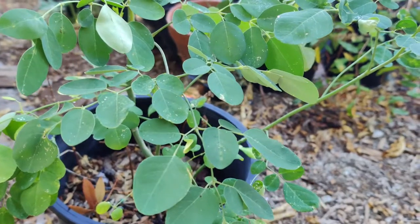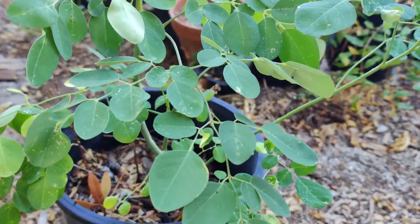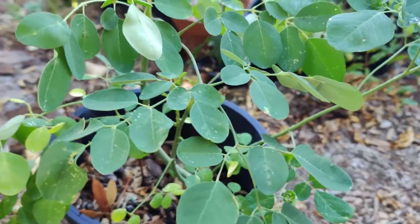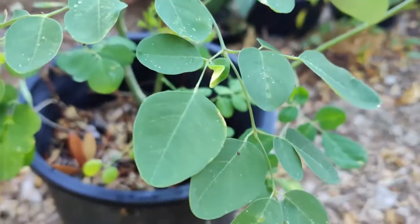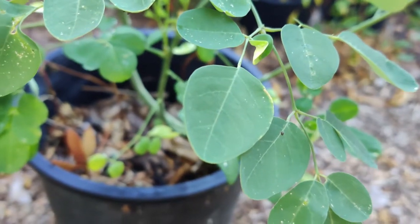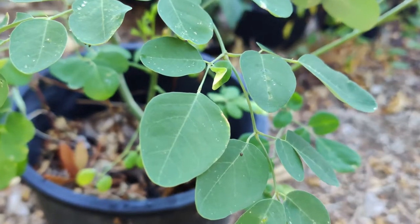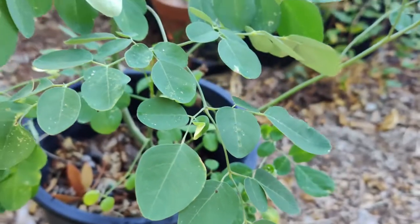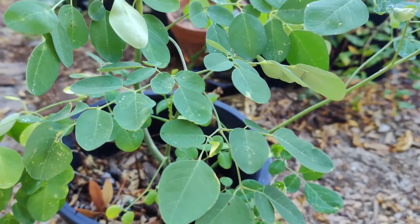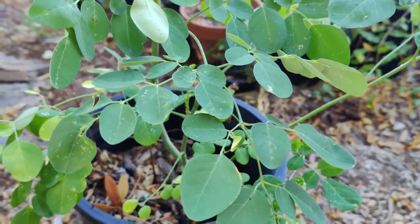It is a very nutritionally dense plant, very high in protein among other vitamins and minerals. The leaves are the most nutritious part, providing B vitamins, vitamin C, provitamin A in the form of beta carotene, vitamin K, manganese, and protein. A small proportion of the calcium in the leaves is bound in crystals of calcium oxalate — a small portion compared to spinach.